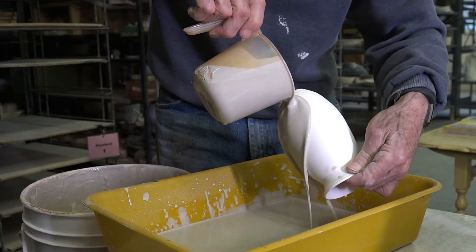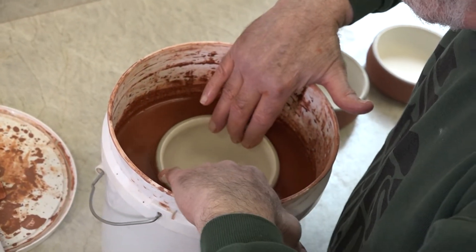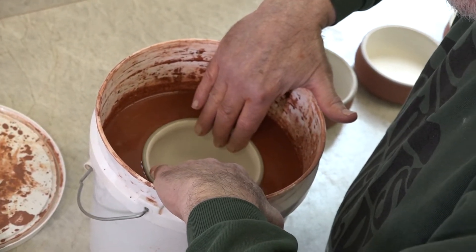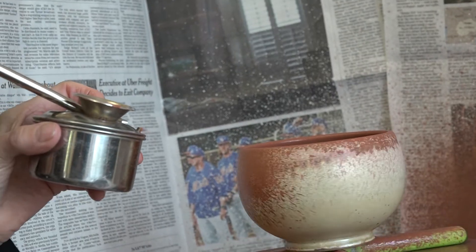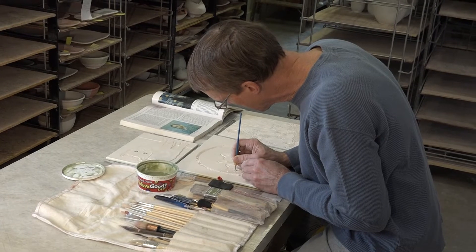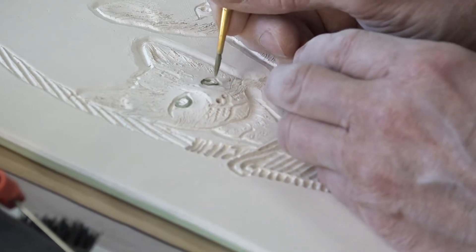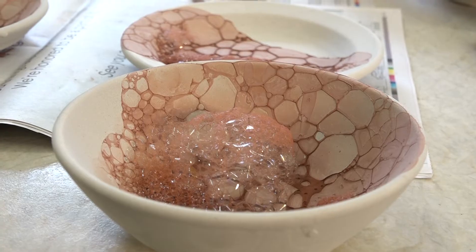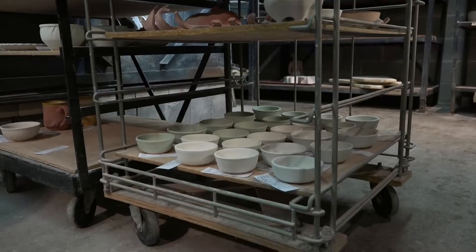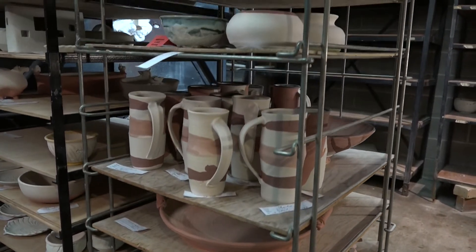Glaze is typically applied by pouring, dipping, spraying, brushing, and other methods. Wax resist, slip decoration, and scratching and etching are also used to create unique and interesting designs.